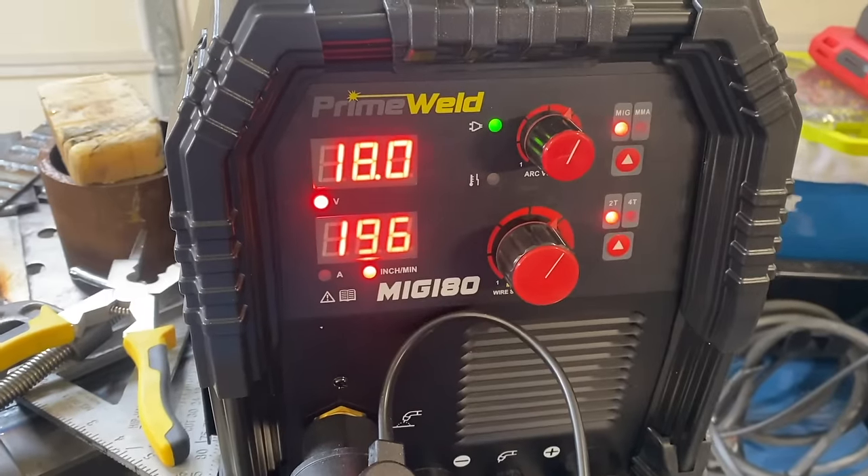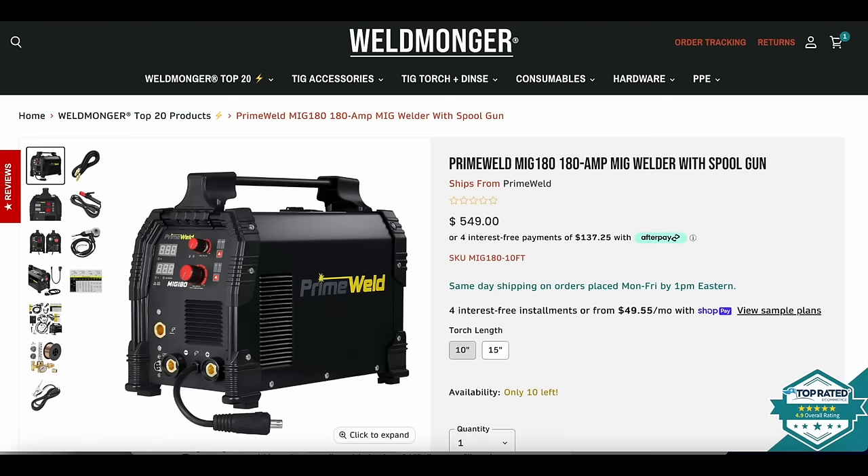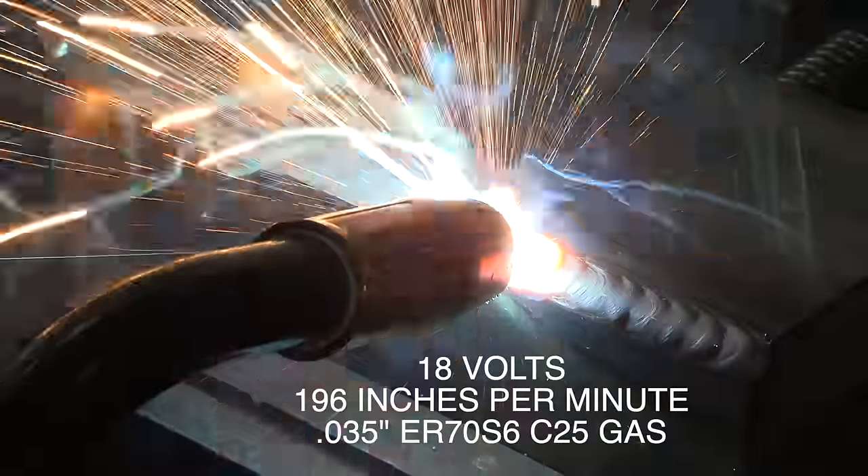These are the settings again, and I am plugged into 115 volt on a 20 amp breaker. If you want to see what comes with this welder, just go to weldmonger.com — there will be a link in the description.